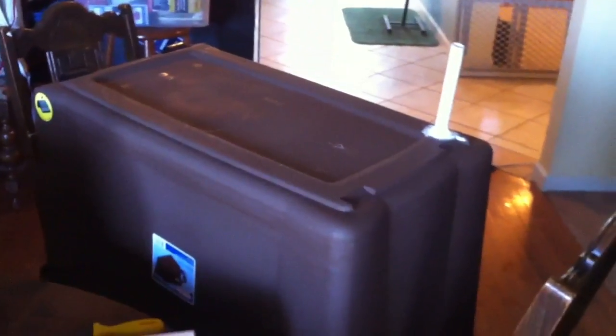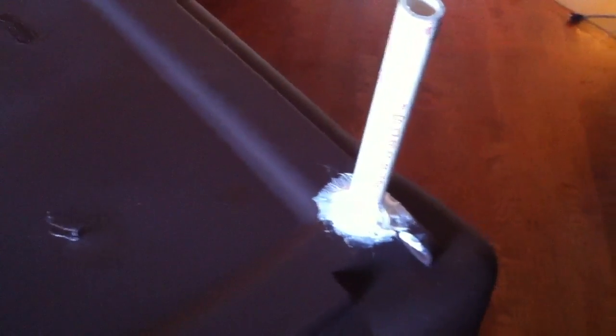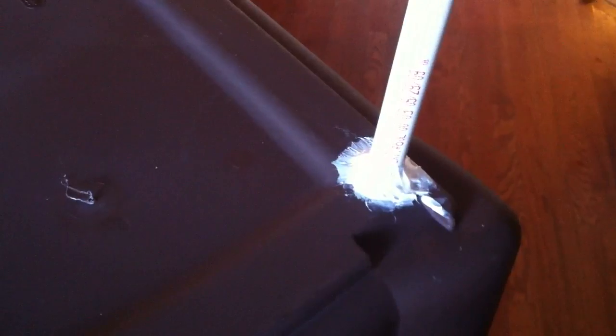Hello guys, this is Josh again with the hydroponics update. I'm starting to build an aquaponics system. Here's my tote tub — I wanted a good way for the water to drain without it trickling across the bottom and not dropping into the fish tank. I cut a small hole in the bottom and attached a PVC pipe via the outside of the tote container, then attached it with super glue — gorilla glue — and put silicone caulking around the exterior to give it a better seal.